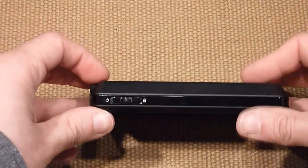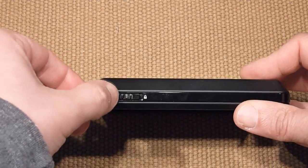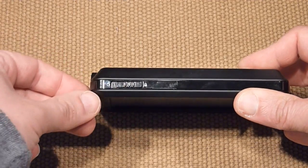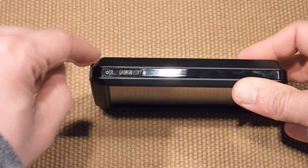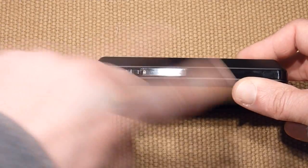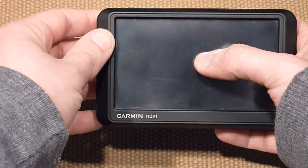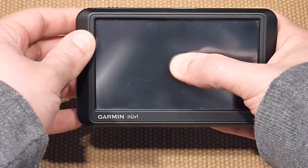On top of the GPS you have the power switch. When you slide it to the left it's going to turn the power on, and when you slide it to the right side it's going to lock the GPS. What you need to do is turn it on and slide it into the lock position right away.